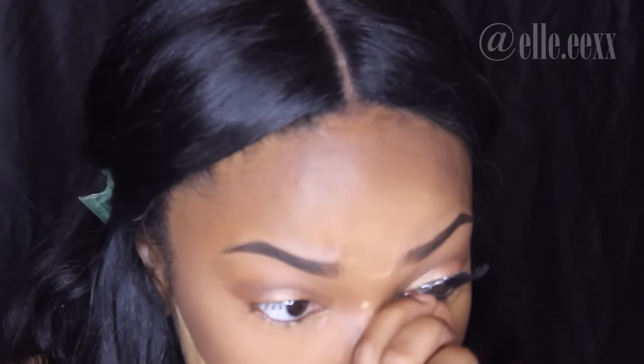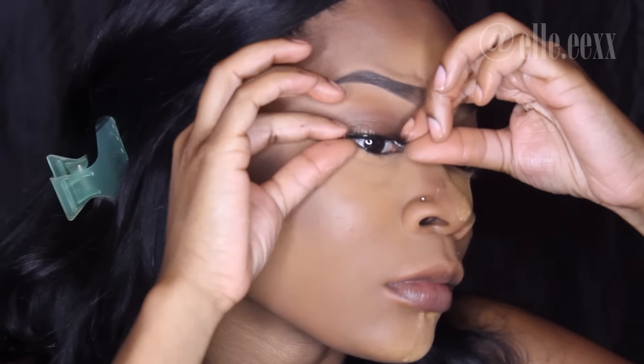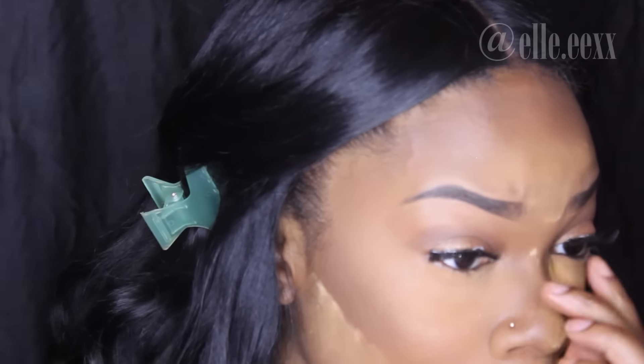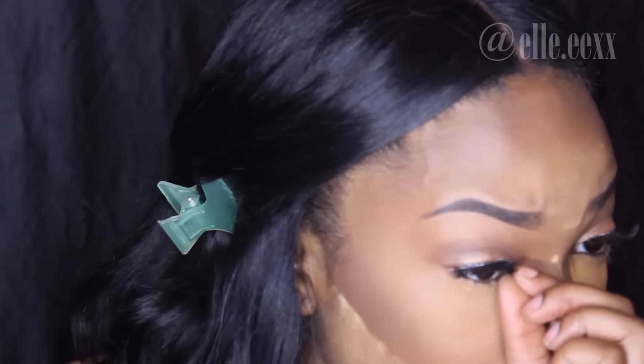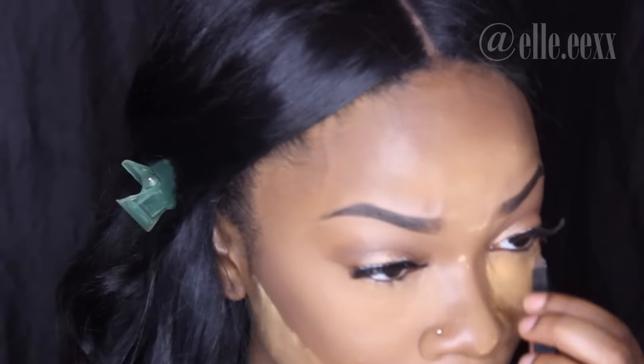These lashes are only $1.99 at my local beauty supply store. A lot of people have been asking for an eyelash tutorial — I have all different types of methods: I can use tweezers or my fingers like I'm doing right now. It really depends on what you're more comfortable with. Let me know what you guys prefer, and if you'd like to see a tutorial on how I put on my lashes.